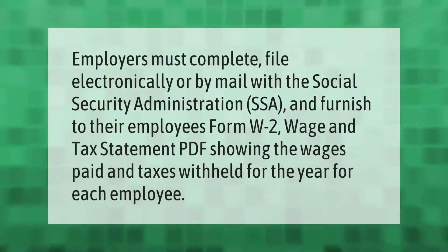Employers must complete and file — electronically or by mail — with the Social Security Administration (SSA), and furnish to their employees Form W-2, Wage and Tax Statement, showing the wages paid and taxes withheld for the year for each employee.